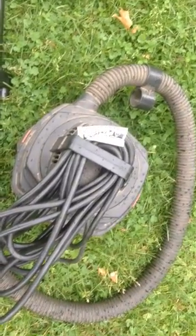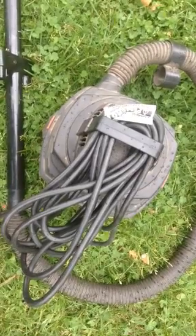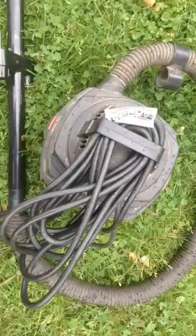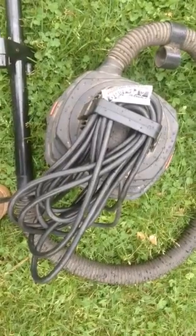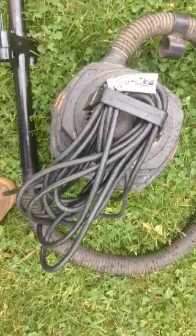Hi everybody, I've got to show you this — I can't help but share it with you. It's by far the easiest way to handle any cord, including a long heavy duty cord like this. All you do is fold it over and then refold it, just like folding a piece of paper and refolding it.